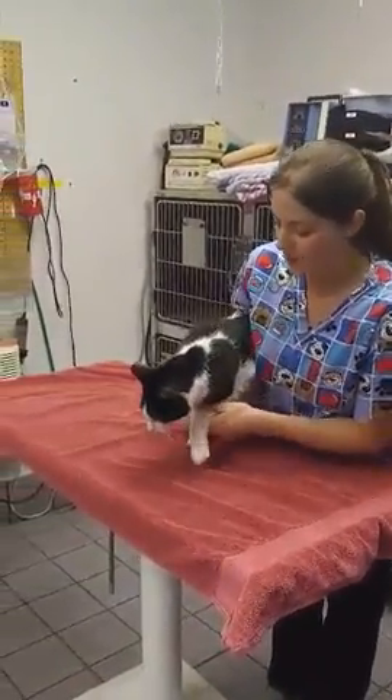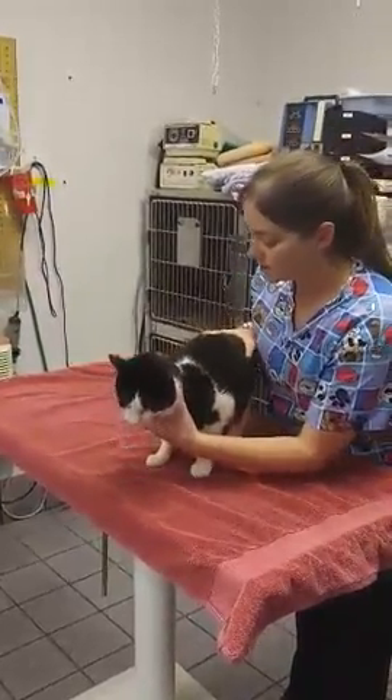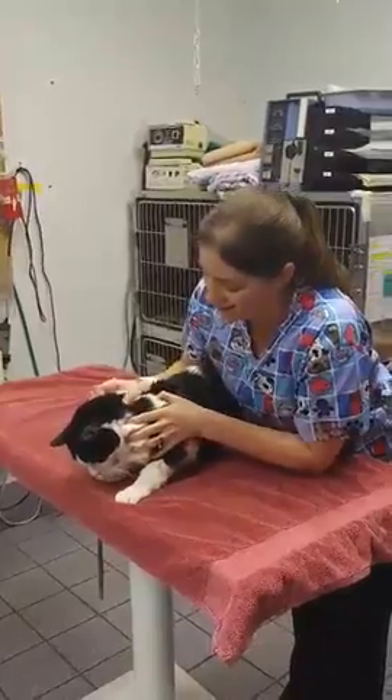So we're going to put our kitty on the towel — there's going to be a shorter side and a longer side. Then we're going to gently put our kitty into a sternal recumbency and make him lay down. I'm not kidding.